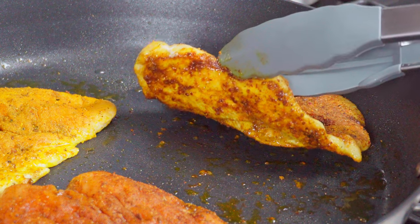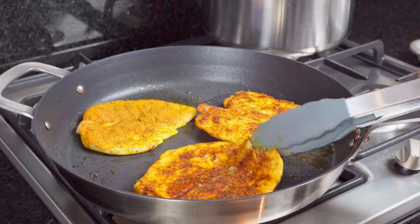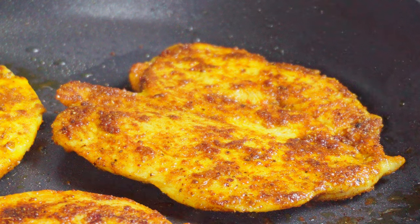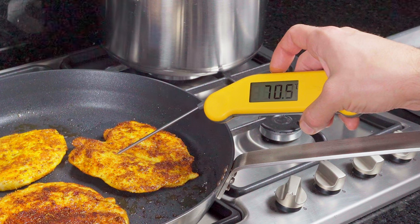After two or three minutes, check you're happy with the colour. Flip the breasts over and cook for another minute or two on the other side. Butterflying chicken like this is a real game changer in terms of time saved when cooking, and the end result is a much more enjoyable piece of meat. Once you're happy your chicken is cooked, place it onto something to rest. In total, they only took four or five minutes.